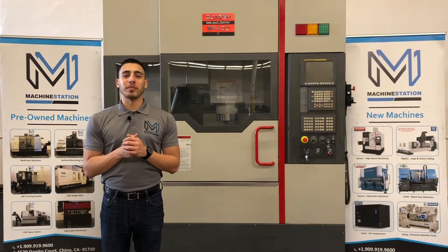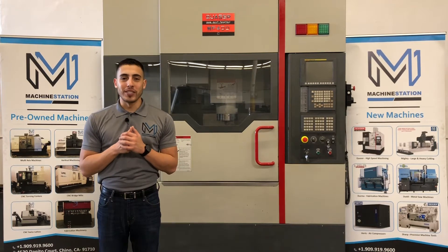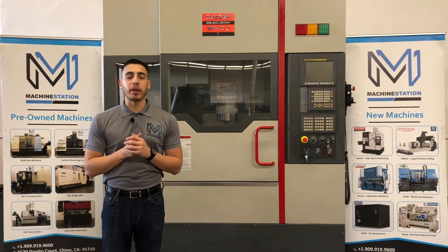Hello everyone, welcome back to Machine Station. Today we have a Quasar MF400C. This machine was installed in 2013. It's in immaculate condition, all original painting.